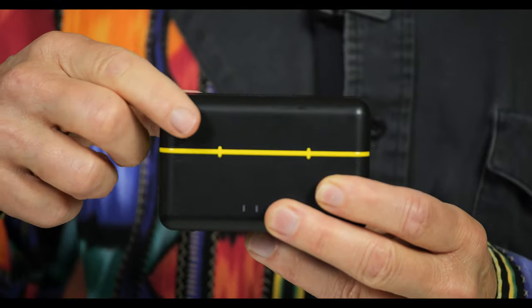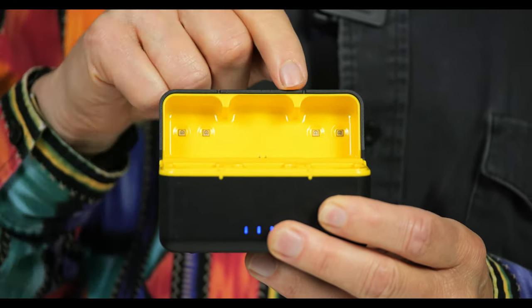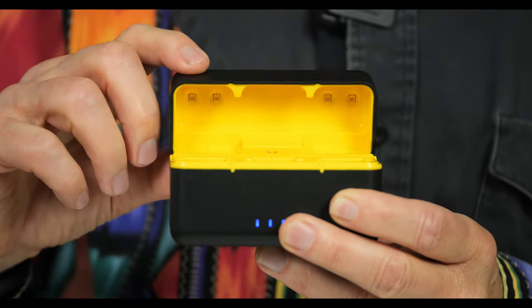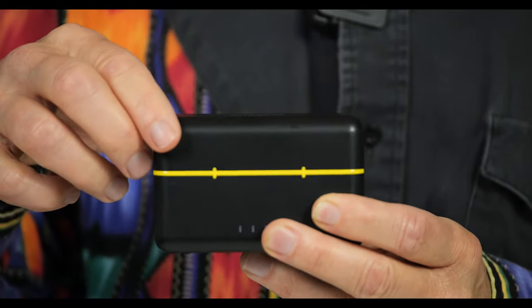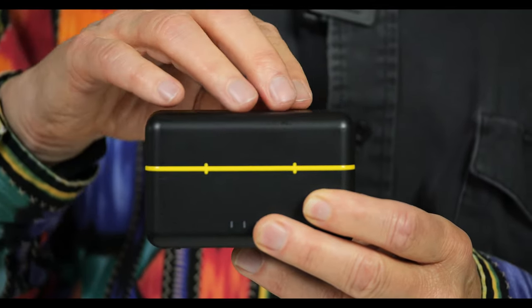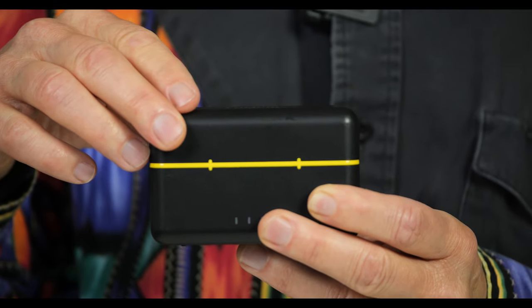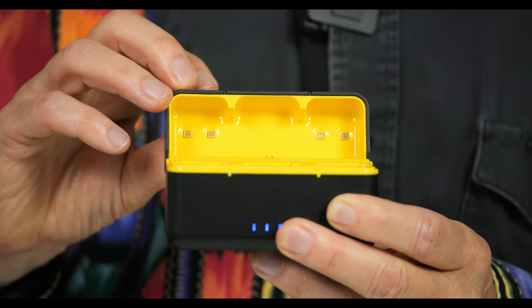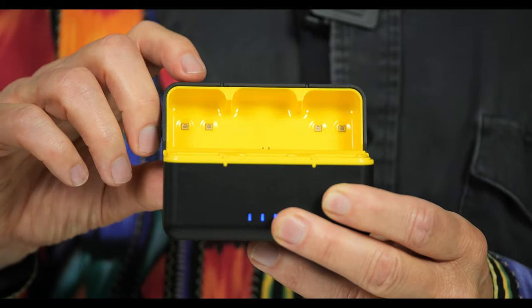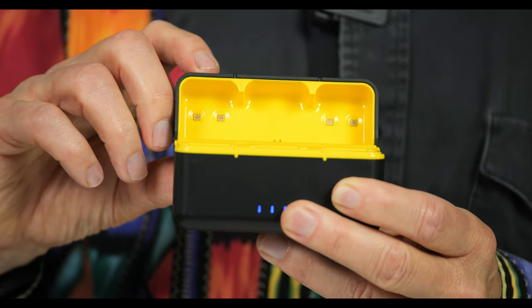Inside the charging case, under the lid, are four ultraviolet emitters. When you close the lid with the components inside while they're charging, they bathe the components in ultraviolet for five minutes to kill any germs. I've never heard of that before — it's a pretty interesting feature. I don't know how important it is, but it certainly is interesting.